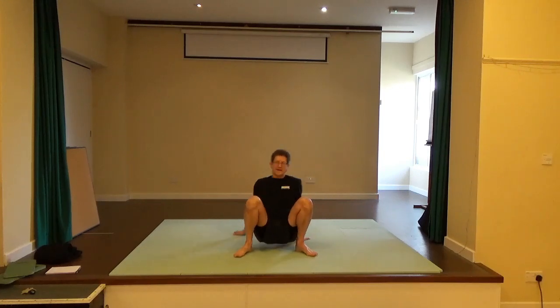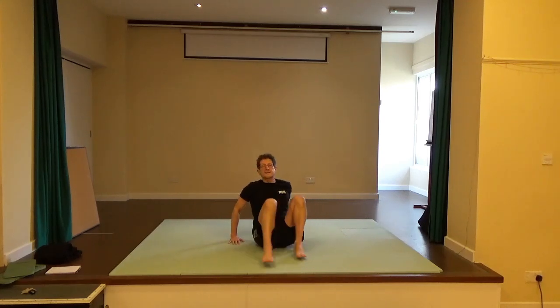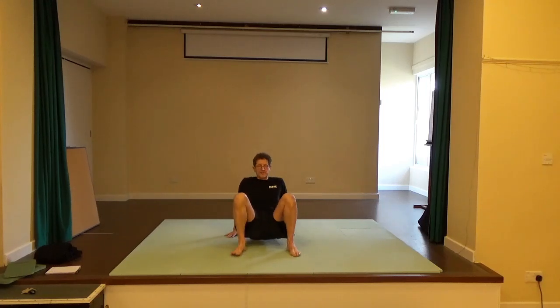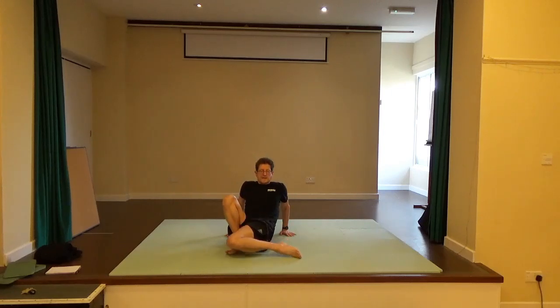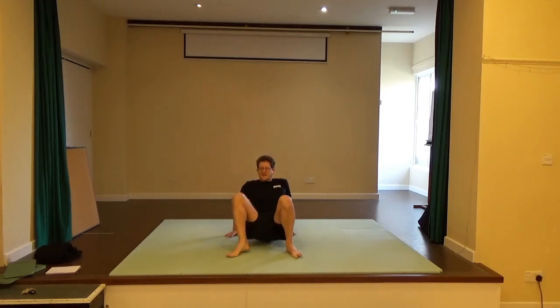Bring the hands to the floor behind you, fingers facing forward. If the fingers are facing backwards it locks out the elbows and takes away the possibility of movement. Bottom is quite low. Just think: can you bring your right knee in, and then to the side? Right knee in and then to the outside. Once more to the inside, then to the outside. Then the other foot — pivoting it in, to the outside. In, to the outside. Once more: in, and to the outside.